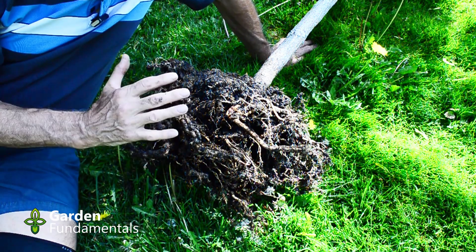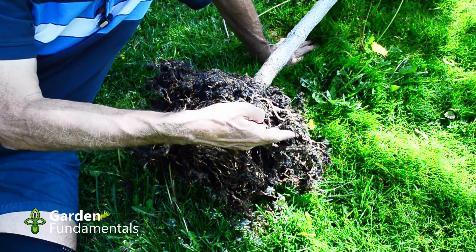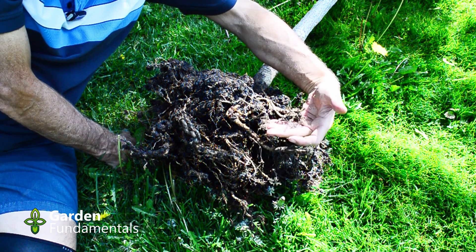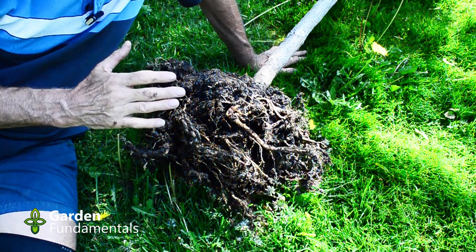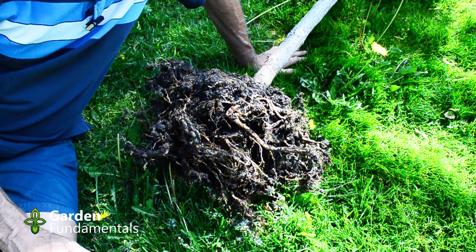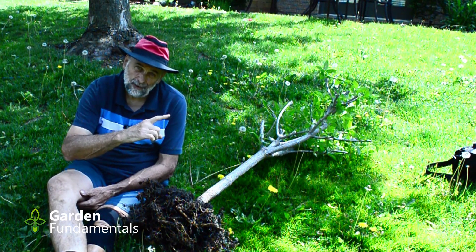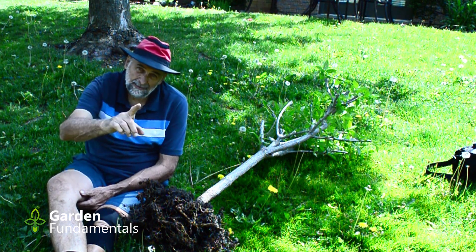When I plant this now I'll be gentle — I don't want to damage any of these small roots. But you can see lots and lots of fine root hairs coming. This tree won't have any trouble being transplanted. If you want to know how to plant trees, have a look at this video right here. Happy gardening.